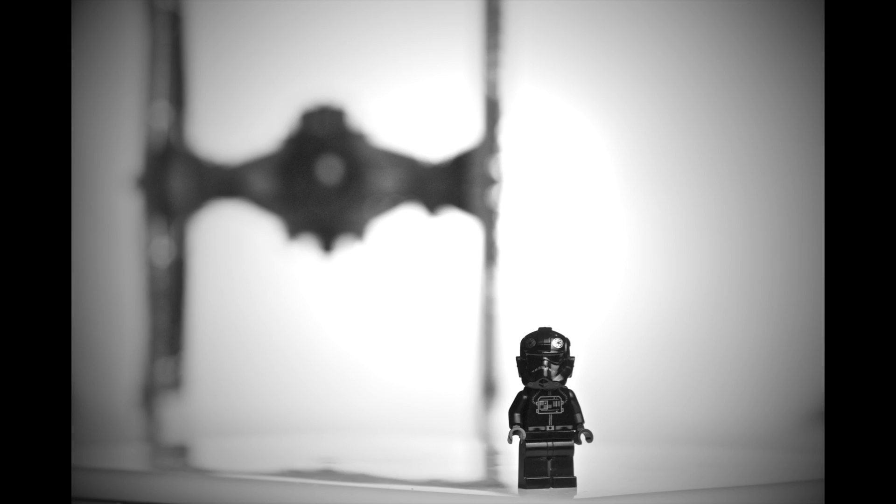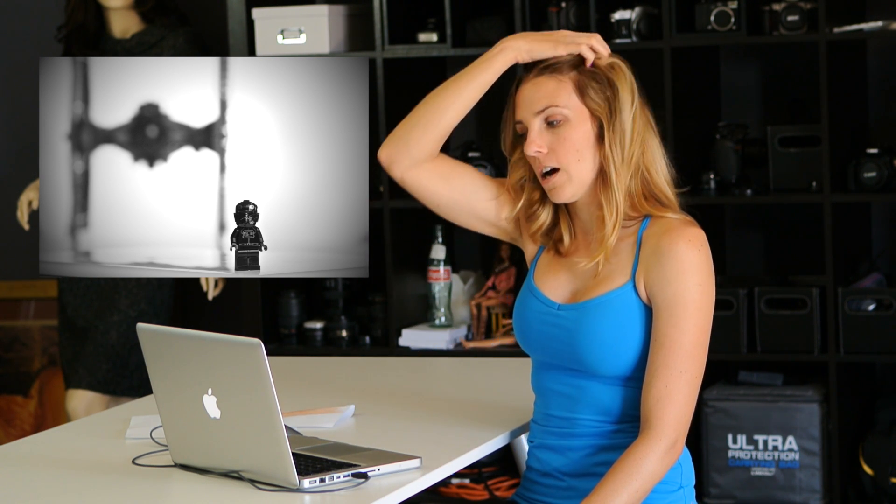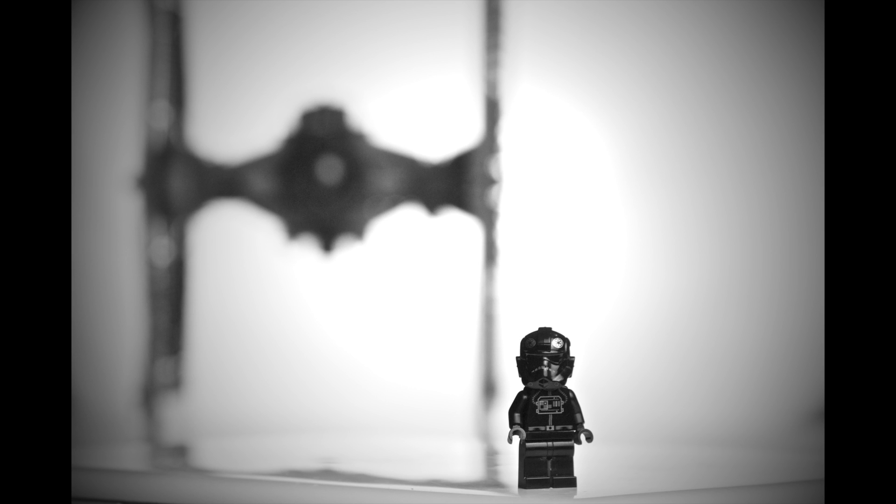For the TIE Fighter Pilot with the TIE Fighter in the background, I did actually use the Lego TIE Fighter in the background because I have that one all built up, although it's always falling apart. I put the Pilot on my white MacBook, which is white and kind of shiny, so I got that wet ground effect which feels like what's always on the runway.